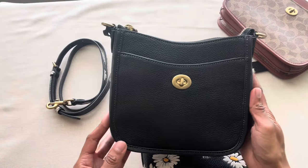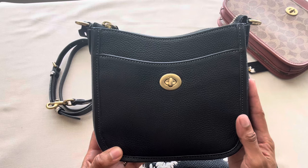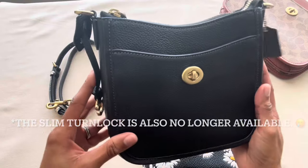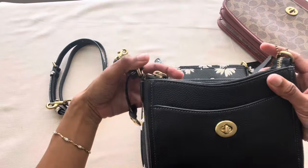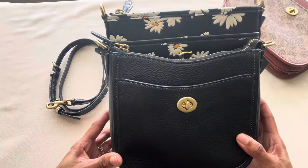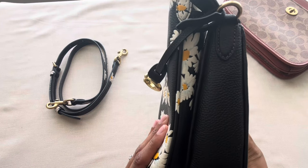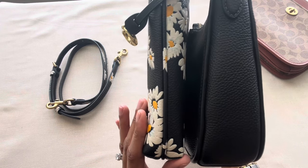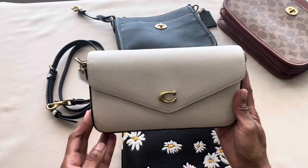I also have the Coach Chase 19 Crossbody — I don't think this bag is available anymore at department stores or at Coach — but I still think it's a good size reference. The Chase 19 is already a pretty slim and tiny bag. The Kit Messenger is taller in height compared to the Chase 19, and if you look at the base, the Kit Messenger is significantly slimmer.